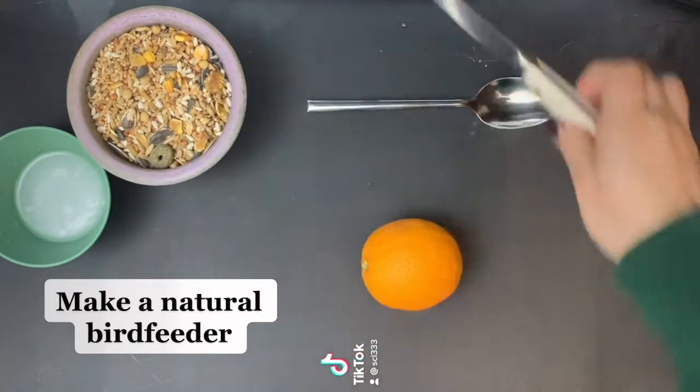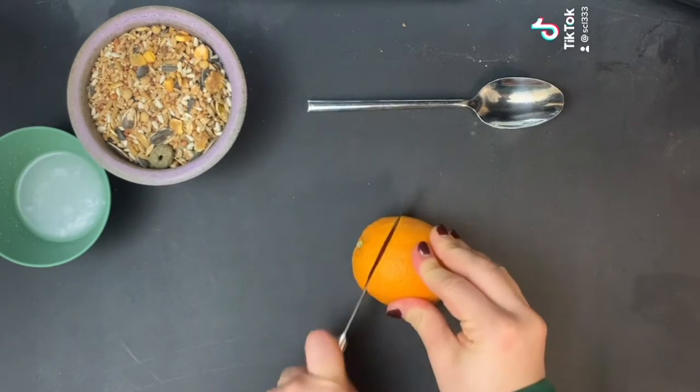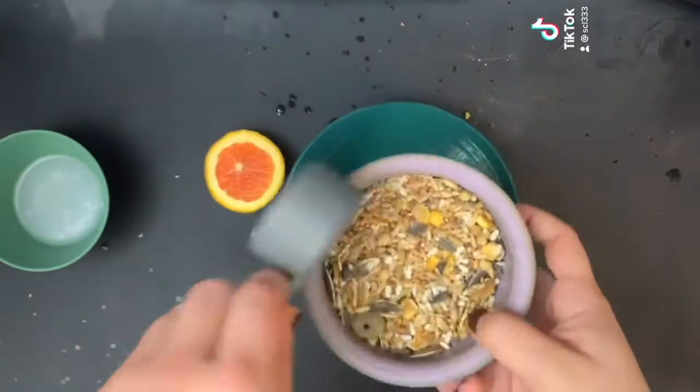How to make a natural bird feeder. Take your orange and slice the top off. Next we will scoop out the middle, but this took a bit longer than expected so we'll do this part for you before the session.